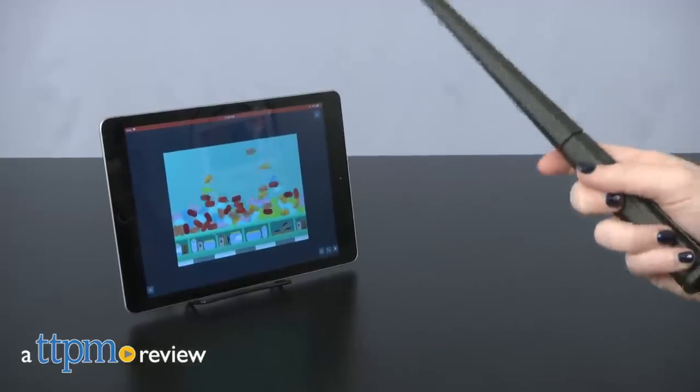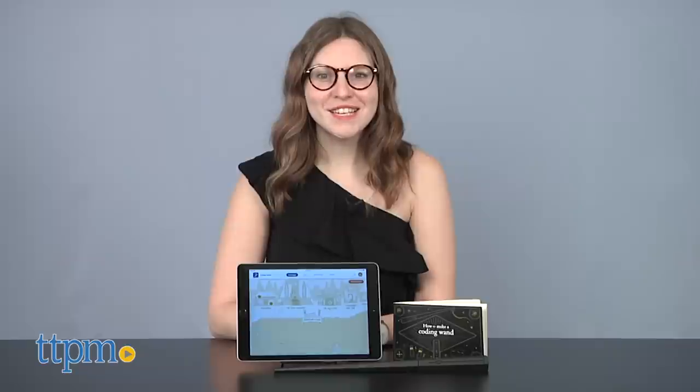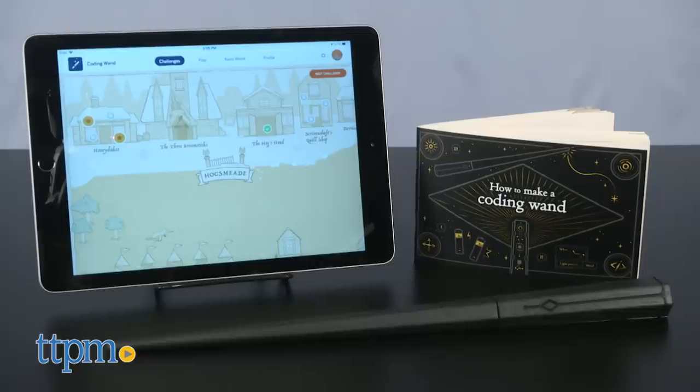Still waiting on that acceptance letter from Hogwarts? Let the magical training begin! Hi, this is Jen from TTPM, and the wait is over to start practicing your wand skills thanks to the new Kano Harry Potter Wand Kit.